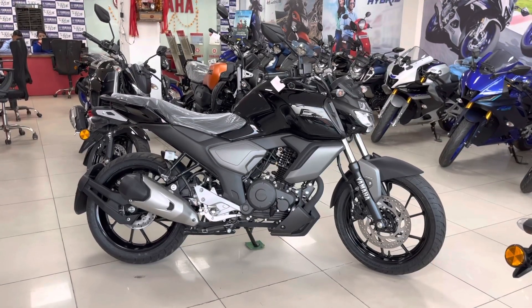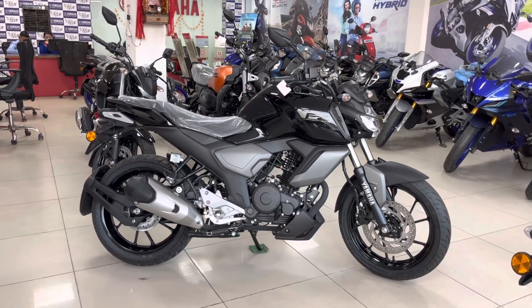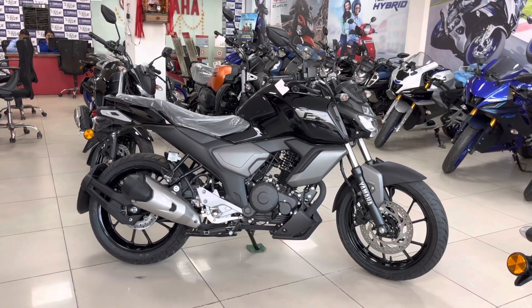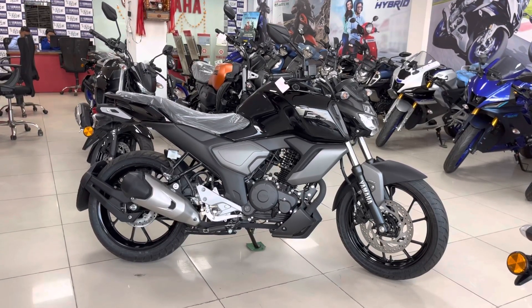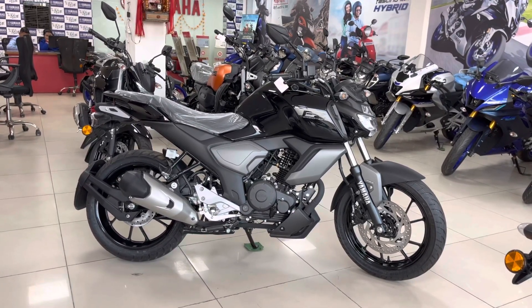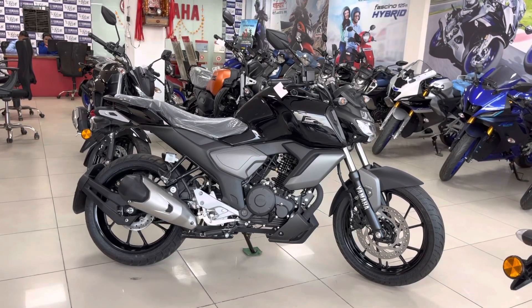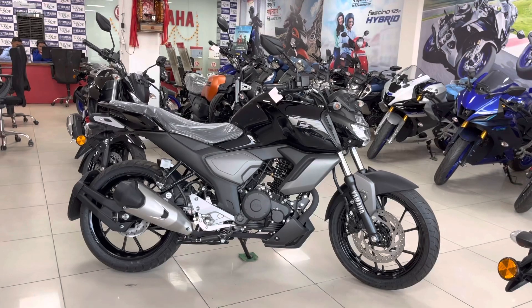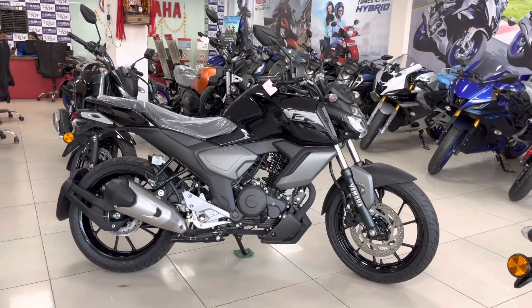First of all we will talk about its specifications. All the specifications are under engine type: air cooled, force stroke, single cylinder, two wheel engine type. Let's talk about its displacement and compression ratio — it's 9.6:1 compression ratio, and maximum horsepower generated is 9.1 kW.